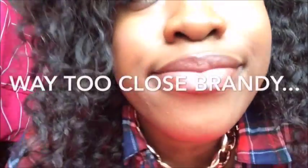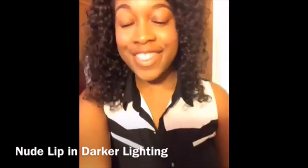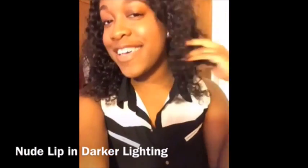This is my final nude lip — it's kind of like a chocolatey brown, pinkish kind of nude. I really like this. I think it would work on a lot of darker skin tones like myself, and I just really love this color.